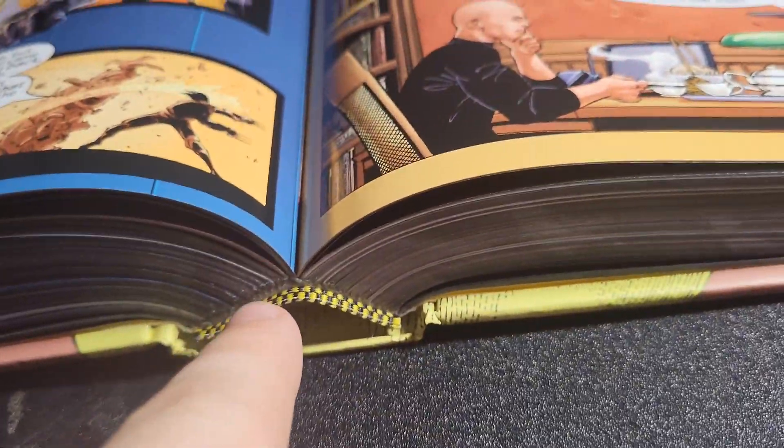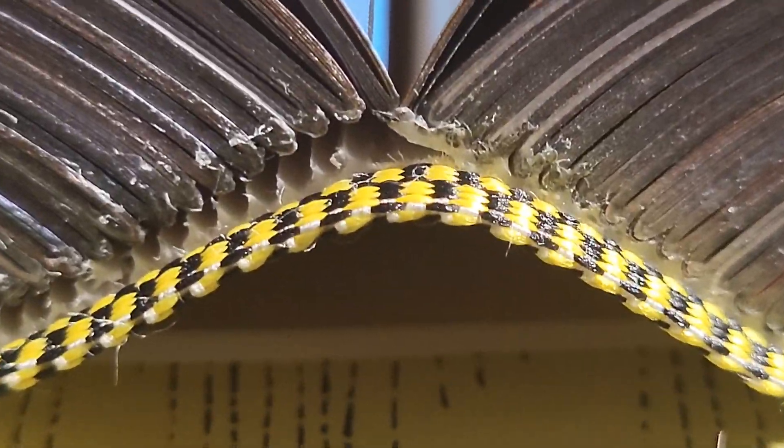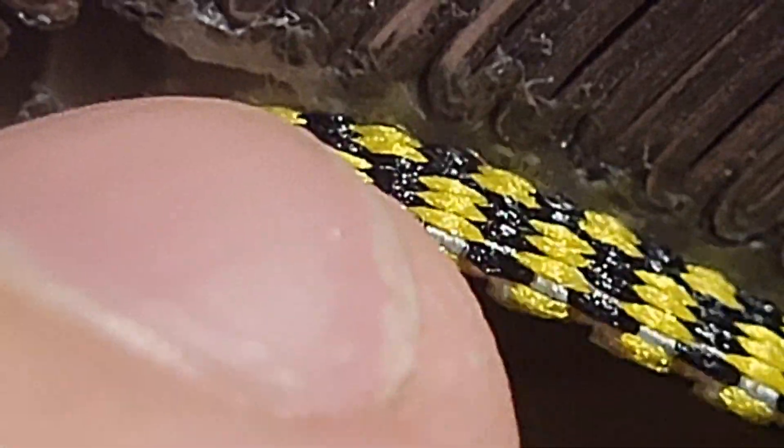Let me show you what the eye of the book looks like. Yours most likely won't be all jacked up — don't not buy the omnibus just because this specific copy is jacked up. Not all of them are like that. The book is fine, it's just this copy happens to be messed up. You can see the glue falling off here. Can't wait to get that fixed, but again, the hole's not big enough yet.